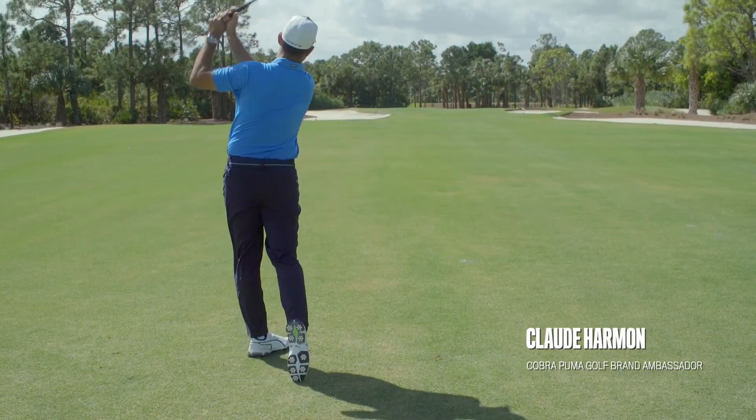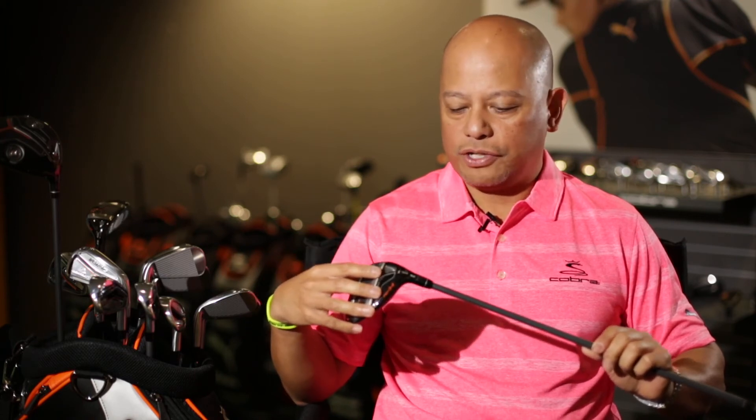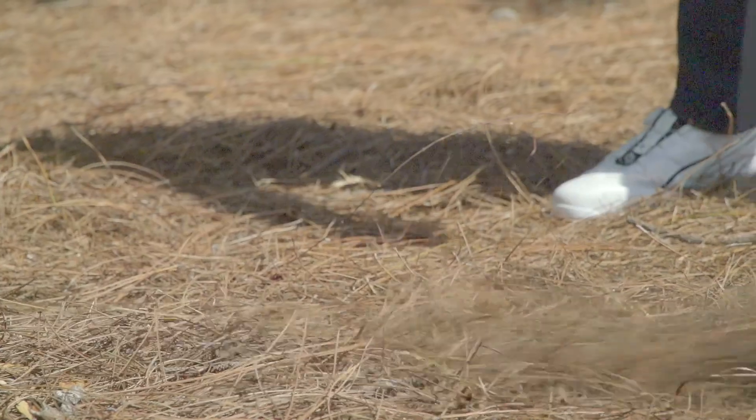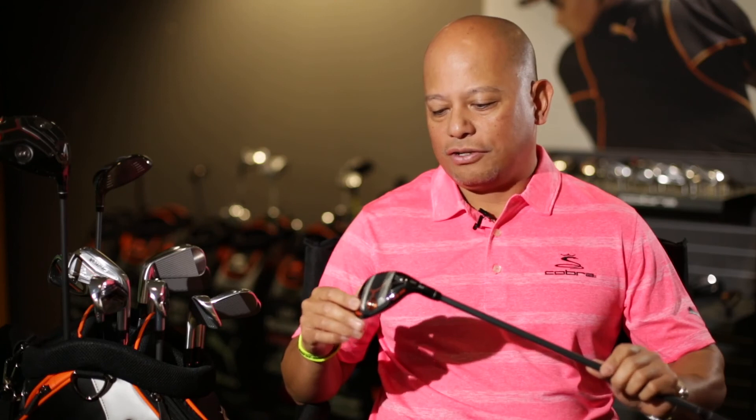One of the core technologies in our fairway woods is MyFly 8. MyFly 8 simply speaks to eight simple settings in each of these metals that allow you to change your loft — very simple for the consumer to understand, and you can choose the trajectory that's perfect for you. They're going to make you more consistent through the turf, add speed, add better feel through impact, and make your longer shots a lot easier to hit.